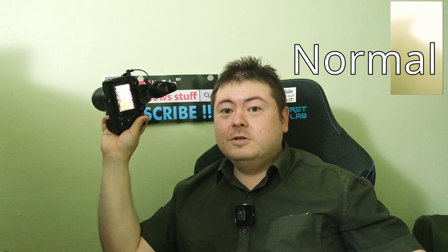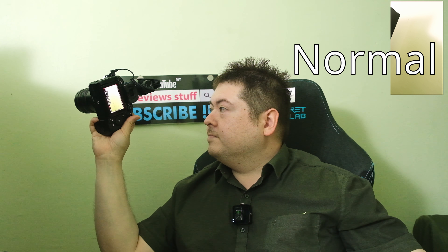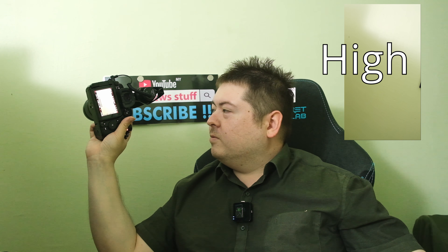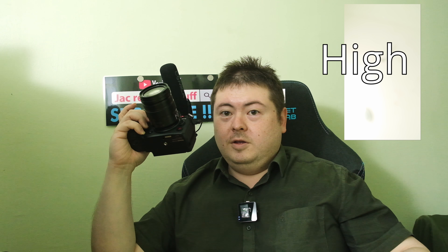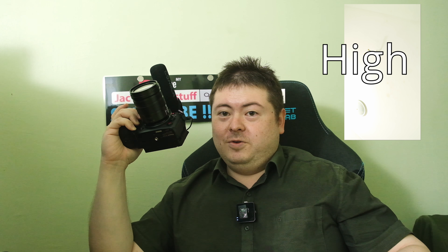Now it's on normal mode — can you guys hear it? How about fast mode? Can you guys hear the noise? It might be possible because the mic is pointed up toward the ceiling. This is the fastest fan mode. Any sound?